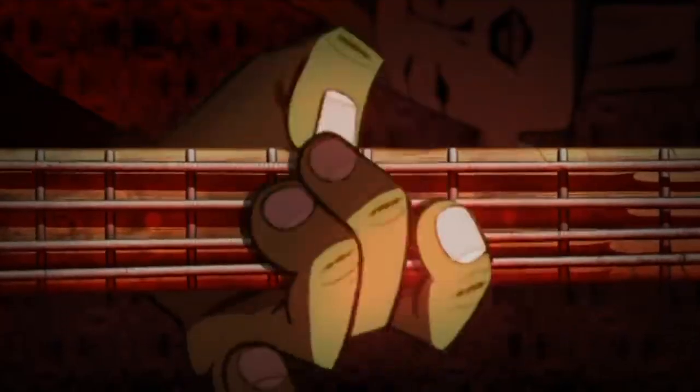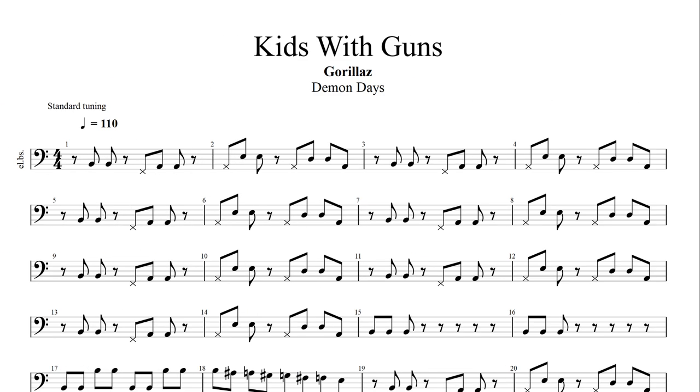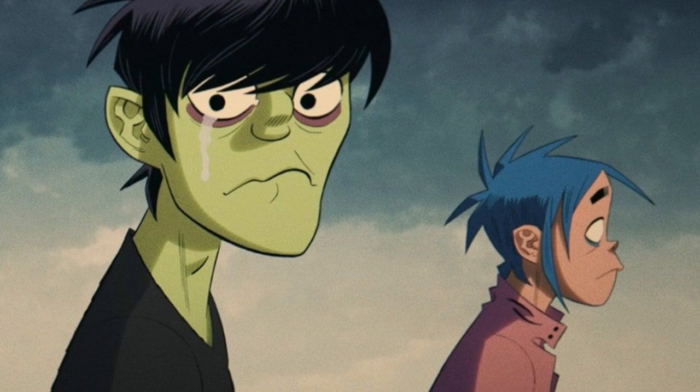So how do we approach a Gorillaz-style bassline? First of all, use only quarter and eighth notes. The main feature about Murdoch is the ability to create cool basslines with very simple elements. He uses pretty much exclusively quarter and eighth notes and quarter and eighth pauses. The pauses especially are often arranged in a very creative manner and are the true remarkable element of Murdoch's bass riffs. In fact, Gorillaz's bass parts are so simple that they could be used to teach the basics of notes and pauses to kids.